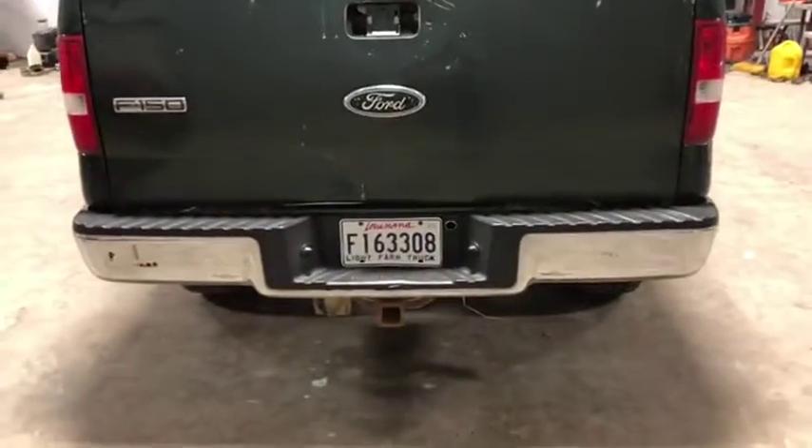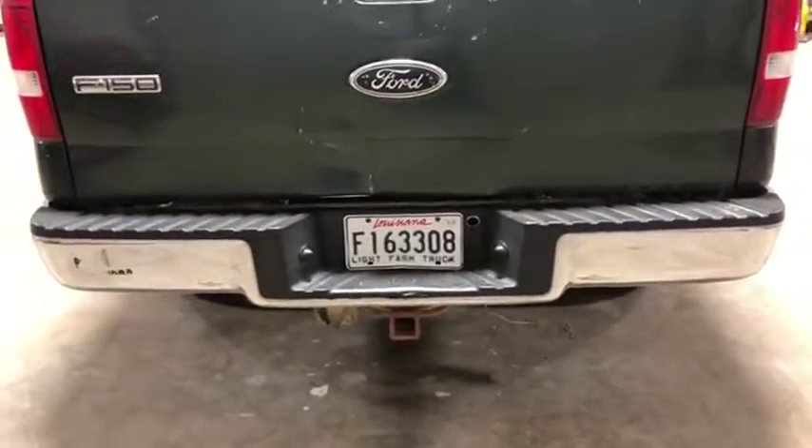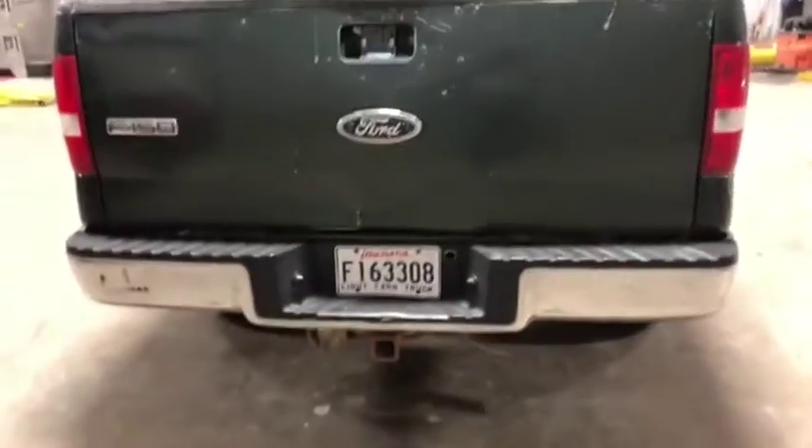Going on the back side here, you see it does have that 2-inch receiver, 7-way plug and the 4-way plug right there at the bottom. It does have that chrome bumper.